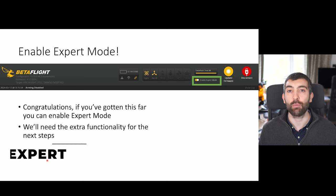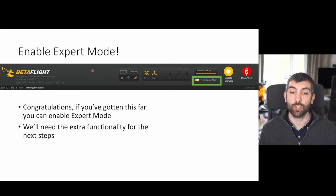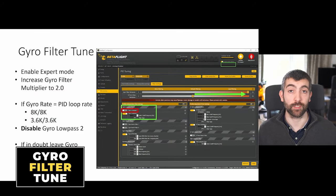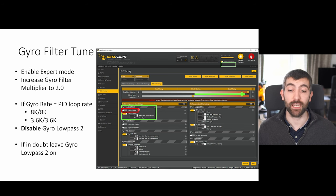Now it's time to enable expert mode. In the Betaflight Configurator at the top you'll find a black bar with a tick box for expert mode — go ahead and tick that, and that's going to enable some settings and allow us to move some sliders a bit further. The first section we're going to look at is the gyro low pass filters: gyro low pass one and gyro low pass two. Gyro low pass one is disabled by default and no longer required on most builds, so leave it disabled.